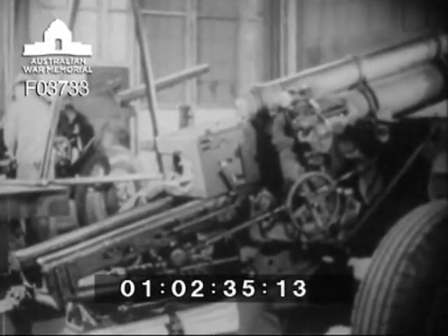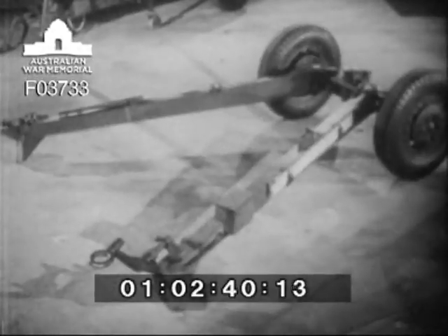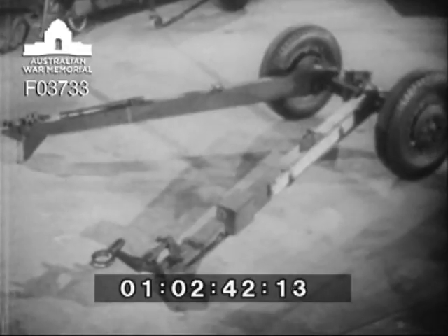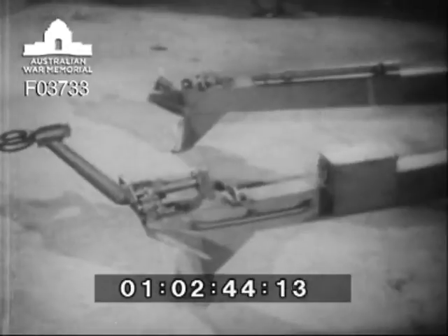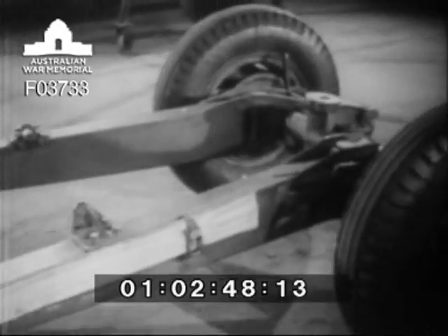Let's examine this howitzer from the ground up and see the why of each part. Here it is stripped down to the bottom carriage, which provides the firing platform. It consists of the trails, wheels, axle, and the equalizing support, on which the top carriage and the entire howitzer mechanism rides.